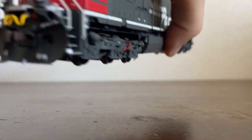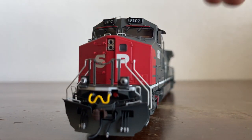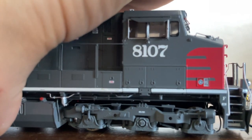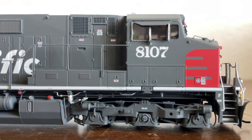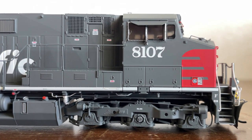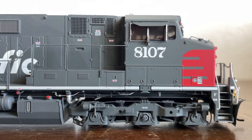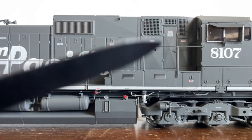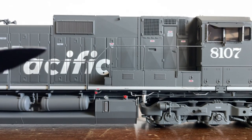On the engineer's side, we have a builder's plate right here — you can see it says GE, and it'll tell you when the locomotive was built, how many wheels and axles it has, its horsepower, and a few other details. And as you can see, this whole side is just covered in safety warning labels — here, here, right there, right there, right there.